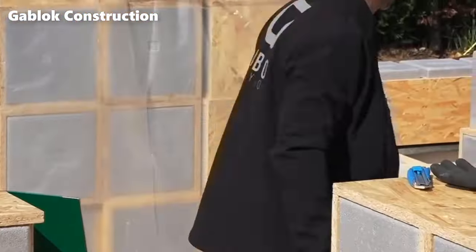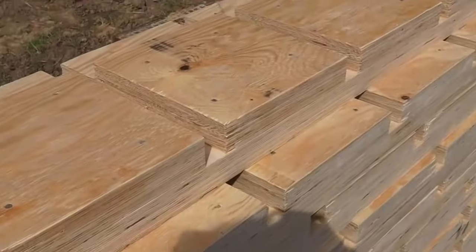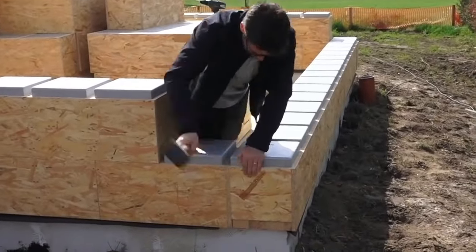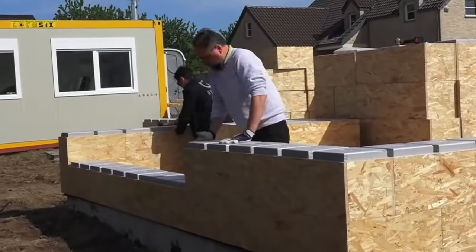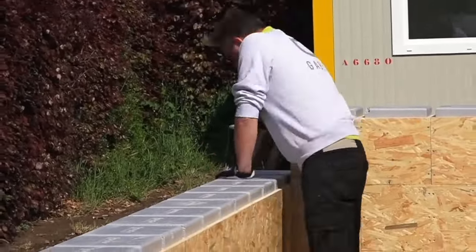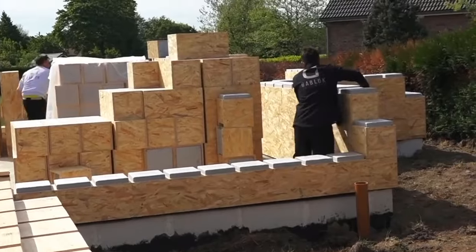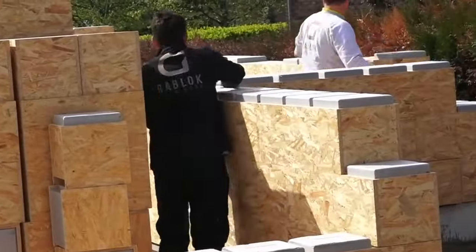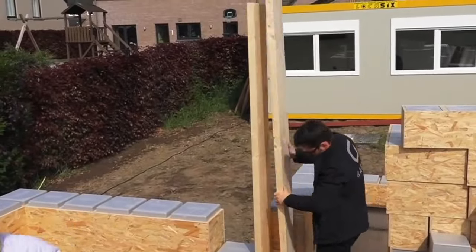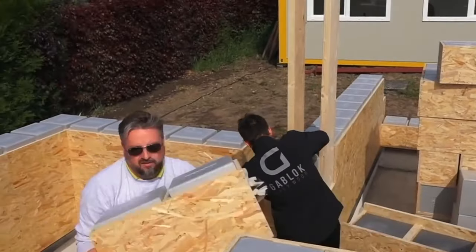In the realm of innovative construction methods, Gablock emerges as a pioneering concept revolutionizing the landscape of self-construction. Originating in Belgium in 2019, Gablock introduces a unique approach, empowering individuals, whether seasoned in construction or newcomers, to actualize their dream homes. At the heart of Gablock lies an ingenious system employing insulated wooden blocks, meticulously designed to facilitate the construction process.